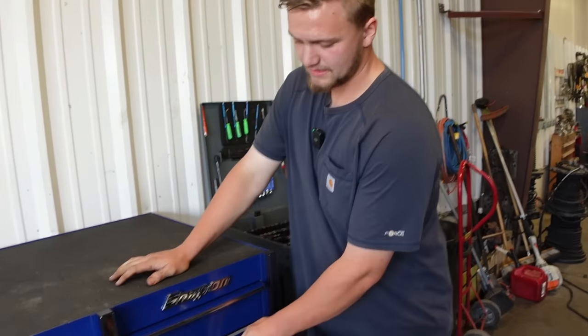You have an amazing setup — how old are you? I turn 20 in December, so I'm 19. Wow, you have an amazing setup, not just for being 19 — just in general. My brother's a mechanic too so I've gotta be better than him. Well Lyle, I really appreciate you letting me come out here and look at your box. I've never been in a big heavy-duty shop like this before — it's really cool. Until the next one, guys!